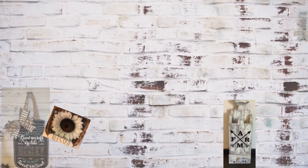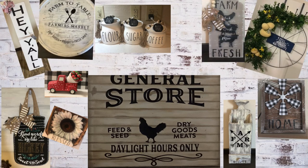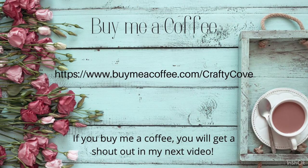Thank you all so much for joining me today. If you like my channel and my DIYs I would love if you would support me by subscribing and liking my video. Leave me a comment to let me know what you think of all my DIYs - you can also buy me a coffee, I'll have that link in the description box.